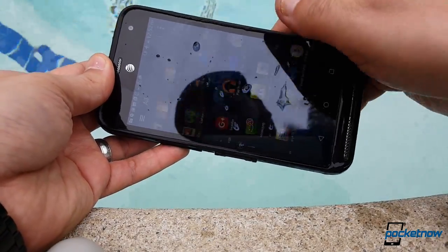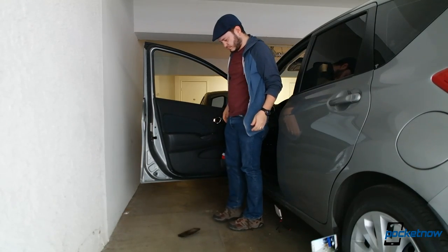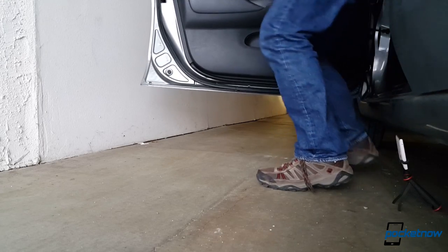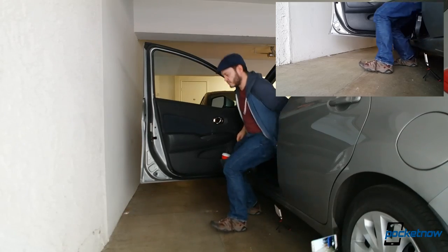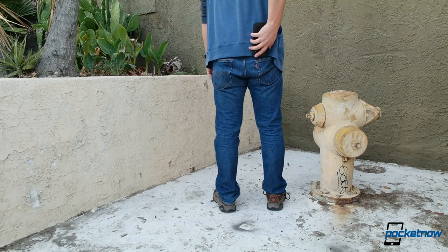Escalating the abuse to test the Mil-Spec 810G drop and shock resistance, we planned a series of 15 drops — three different scenarios with five drops per setup. The first test: the car drop. I've had a number of friends tell me this is a common issue, forgetting a phone is in their lap or fumbling a phone out of a cup holder. We dropped the XD five times onto concrete, and the phone survived with flying colors.